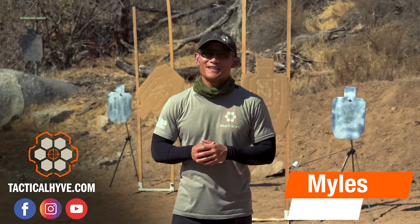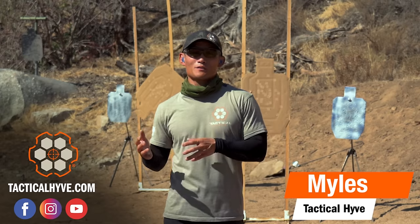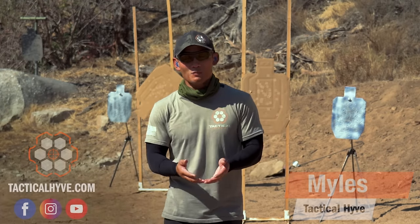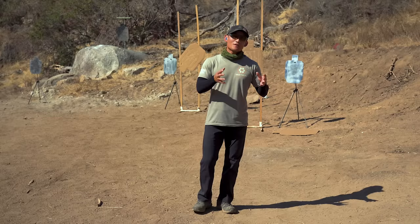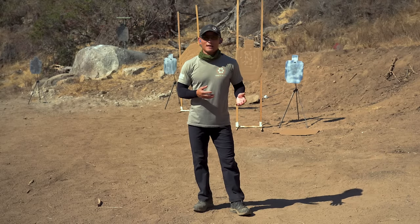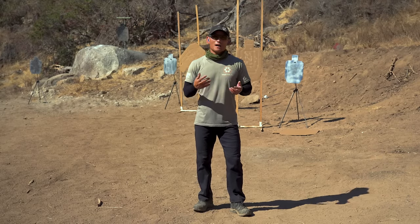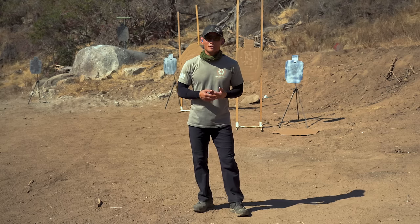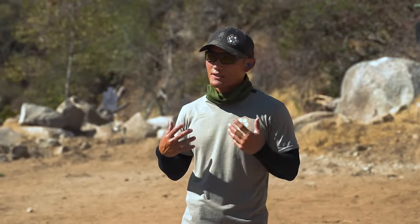Hey guys, Miles here at Tactile Hive. Today I'm coming at you with a new video series. We're going to try this out for a couple weeks and see if you guys like it, and we'll continue it if you do. This video series is all about how to shoot your pistol accurately, and it stems from a lot of the comments and feedback we got, where a lot of people know that we're releasing a video every single day, and some people are getting overwhelmed and just can't keep up — they might be at a new shooter, beginner level, and the content we keep pushing out, they don't really understand it.